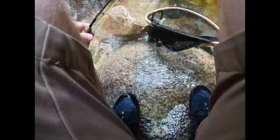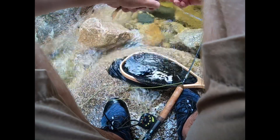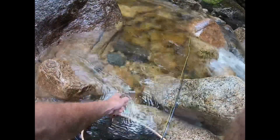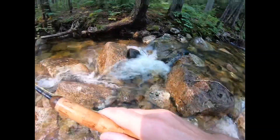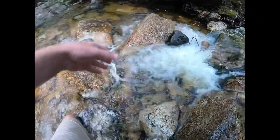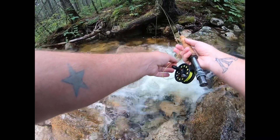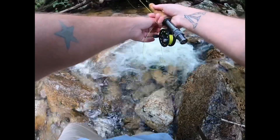Got him. Alright, there we go. Another anteater — another beautiful little native brook trout. See if I can sneak in here and get one down underneath that tree. See if I can do it without catching the tree.